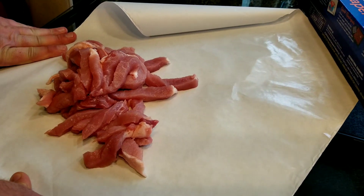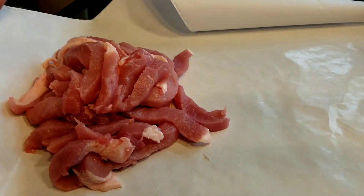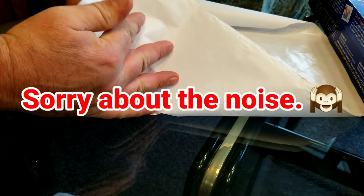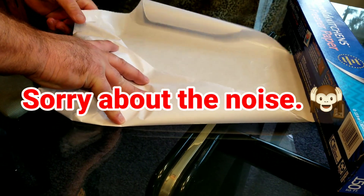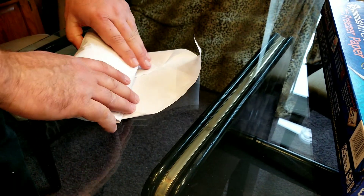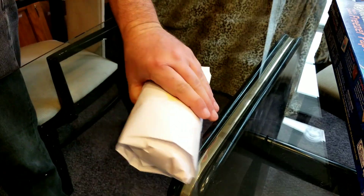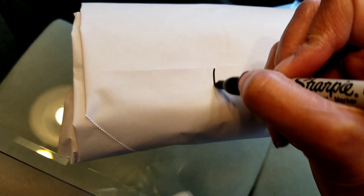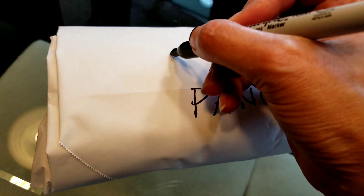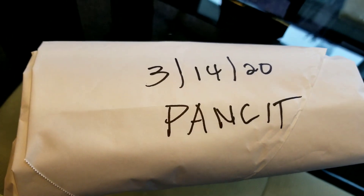The next one is for my stir-fry noodles — the panse dish, a Filipino dish. I have a little bit over a pound with that one. Same method of wrapping. This one is for panse, so I'm going to put panse, and then the date again. At least you have every single one of them sliced up already.